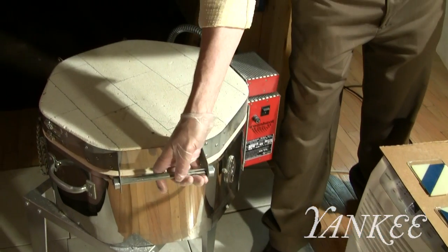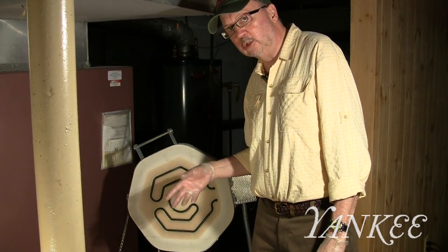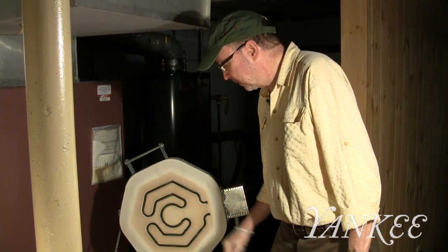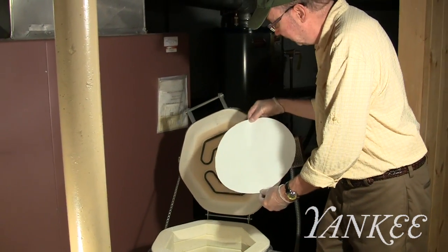This is my kiln and you initially have to start by either putting a kiln wash or a piece of shelf paper on the shelf so that when the glass melts it doesn't stick to the shelf. I prefer to use shelf paper so I cut these the size of the shelf.